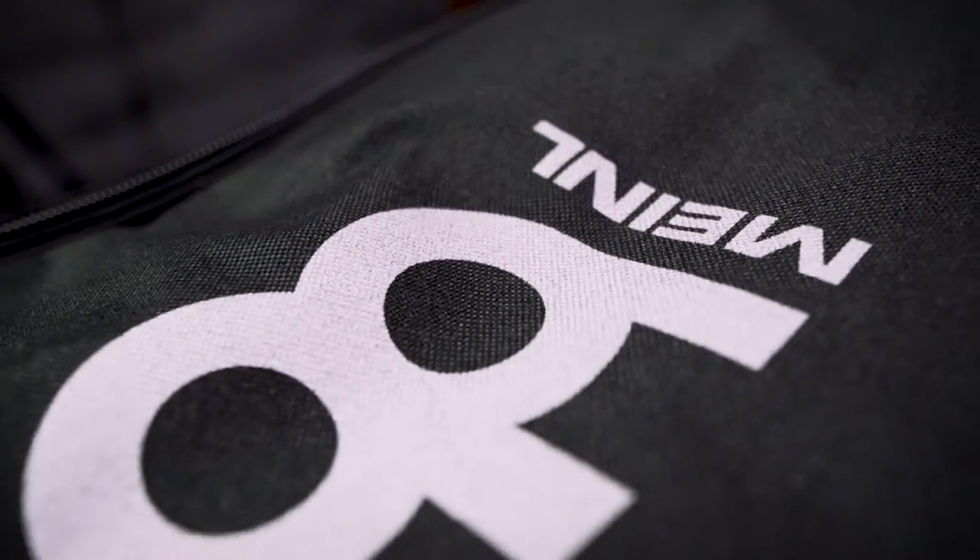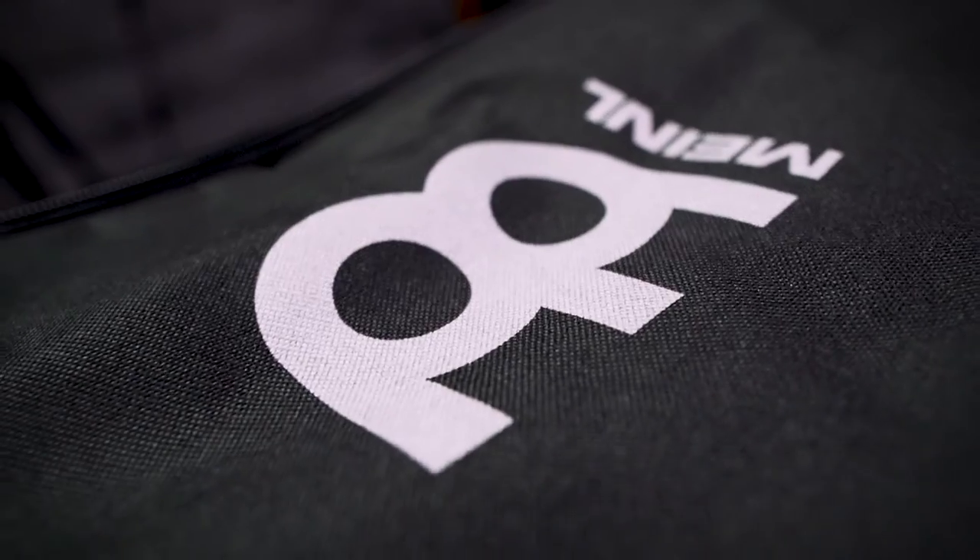As the name suggests, this is created by Meinl, a German-based family-owned company that has been making professional cymbals, percussion instruments, and protective gear for decades.